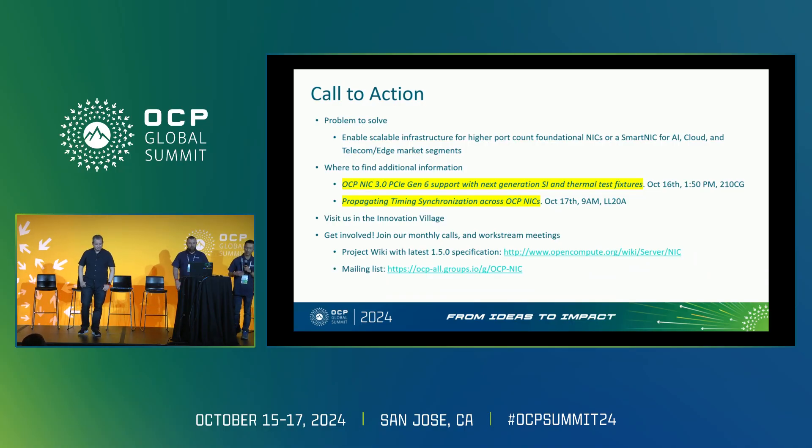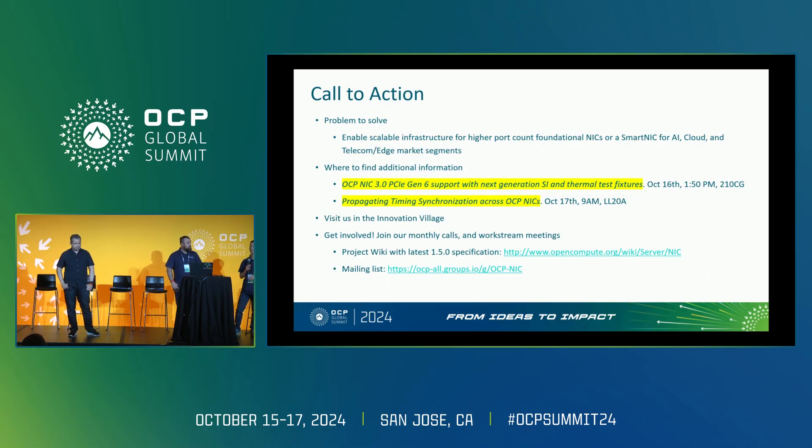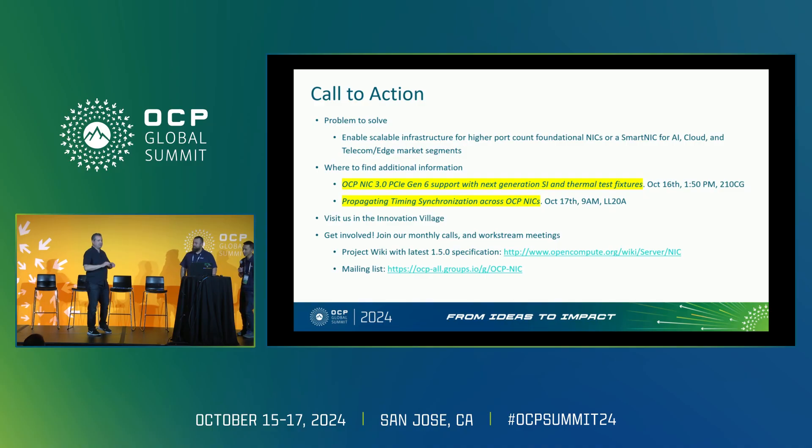Our call to action: the problem we're solving is enabling scalable infrastructure that works for both foundational NICs and smart NICs — for AI, cloud, HPC, telecom, and edge markets. There's a presentation later today in the same room about Gen 6 support, and Jason has a presentation on timing tomorrow. Come visit us in Innovation Village, get involved, and join the work streams. We especially need thermal engineers — please send them to join.